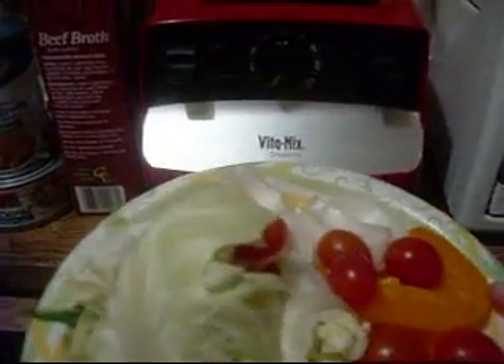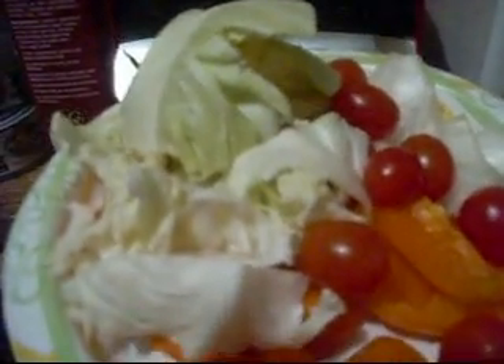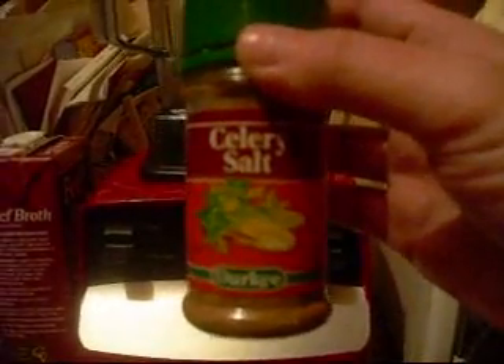I'm going to start on the tortilla soup now and do that before I put the burritos into the oven. I'm starting out with a plate full of some cabbage, about one and a half carrots, some cherry tomatoes, about half an onion — maybe a little bit more — and a couple of small pieces of red peppers. That's what the tortilla recipe calls for. I'm going to put some celery salt in it since we don't have any celery, and I don't really care for celery anyway.